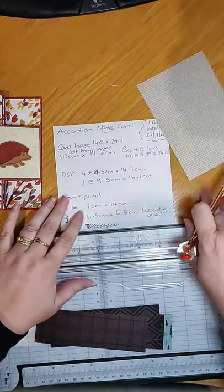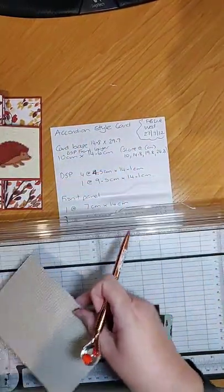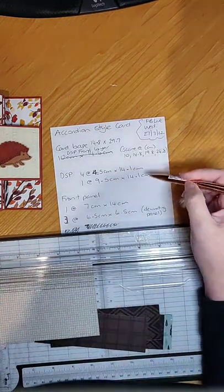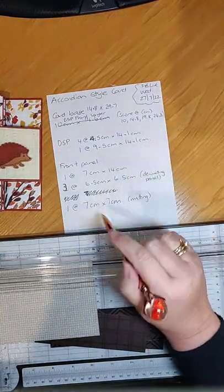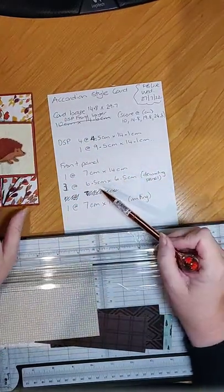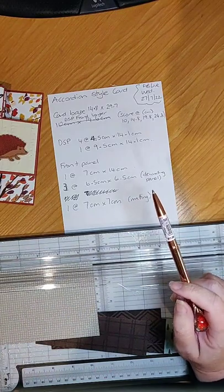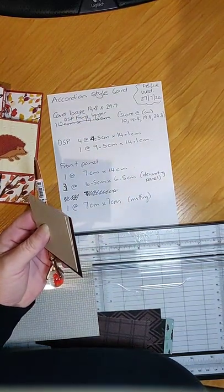The next measurement — I think this one here is nine and a half by 14.1 centimeters, that's the back piece. Then you have the panels: you need one piece that is seven centimeters by 14 centimeters, three pieces that are six and a half centimeters square, and one piece that is seven centimeters by seven centimeters.